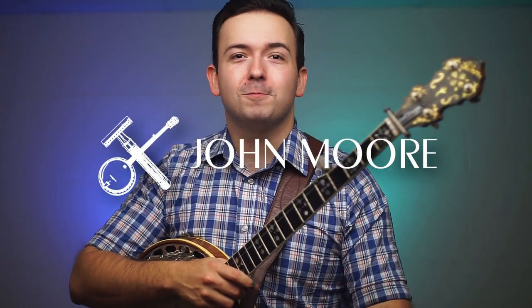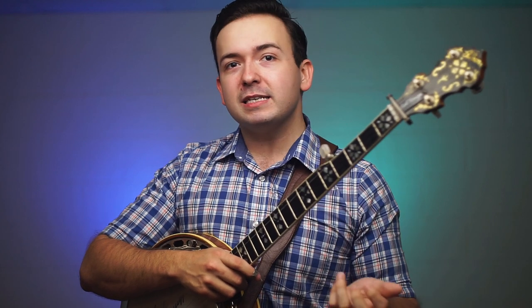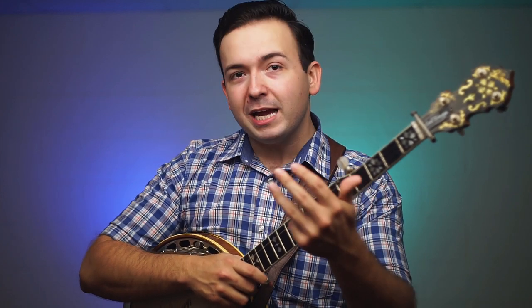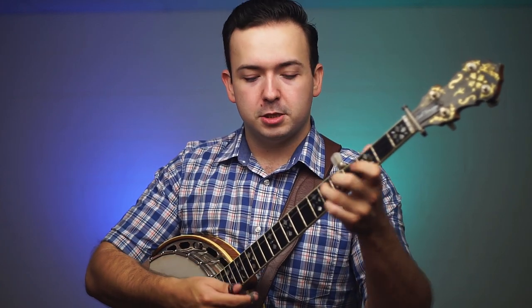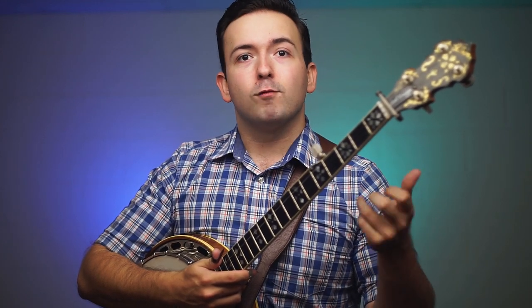What is up everyone? Welcome to the show. My name is John Moore and in today's video I want to share with you guys what I think is the easiest way to learn all of the major chords on the banjo. We're going to be able to do this by only memorizing three hand positions — just three hand positions we're going to have to build into muscle memory, and just a basic understanding of western music theory and the musical scale.